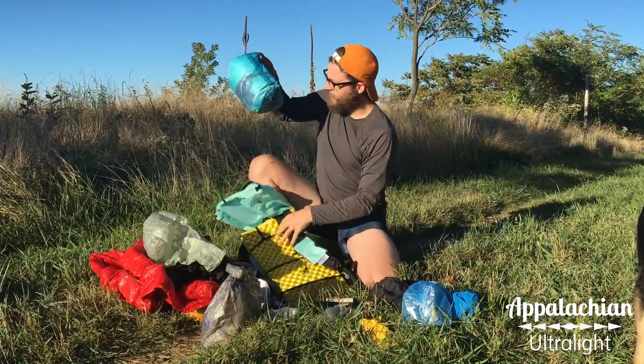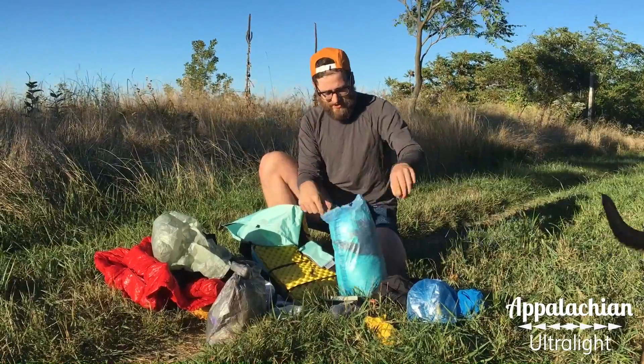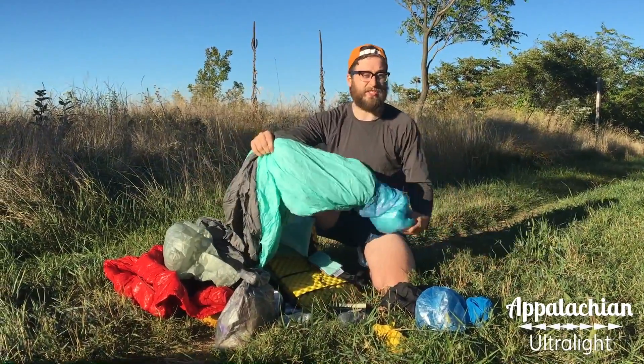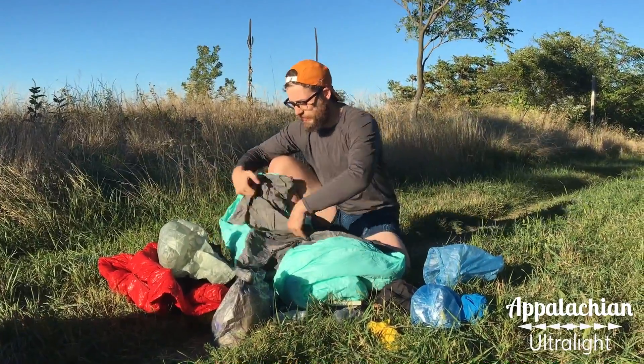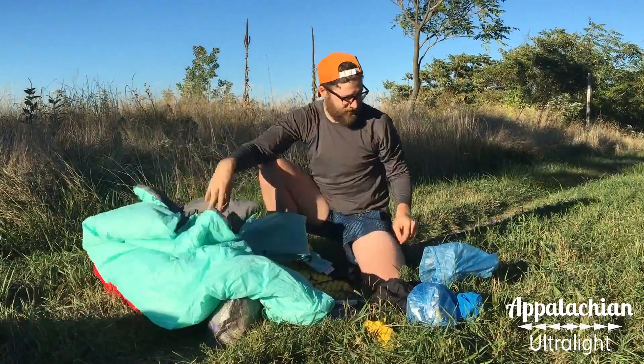The last thing I have in here is my sleeping bag — for this time of year it's still pretty warm. I'm just carrying an Apex sleeping quilt, which is also custom. We don't sell this through Appalachian Ultralight, but this is something I made for myself. It's just an Apex quilt.